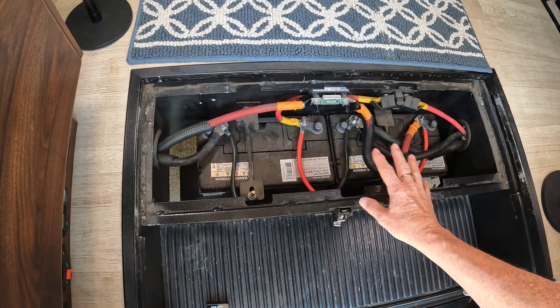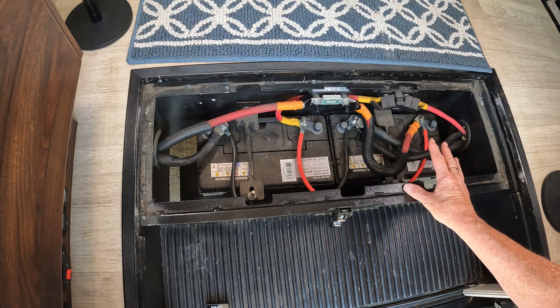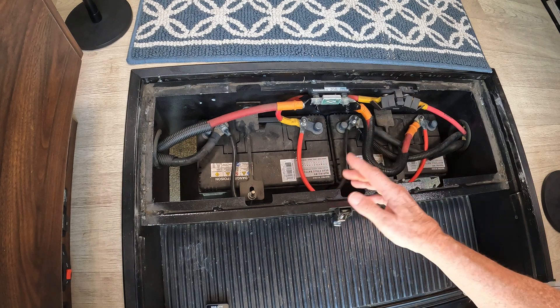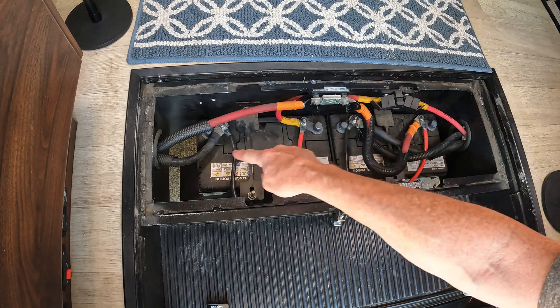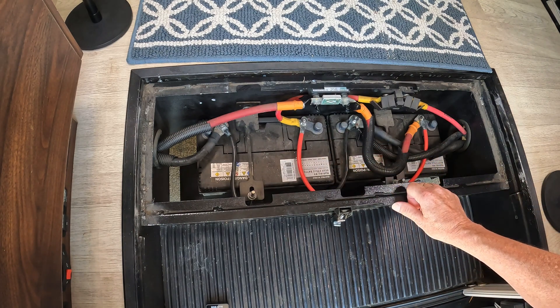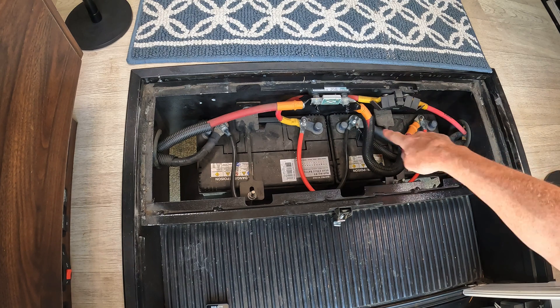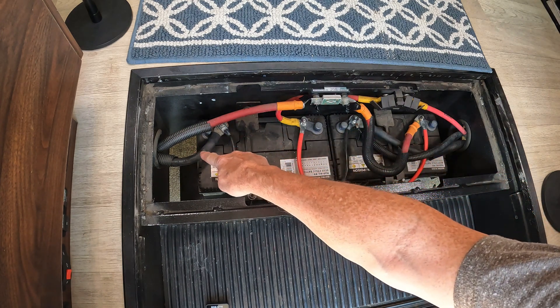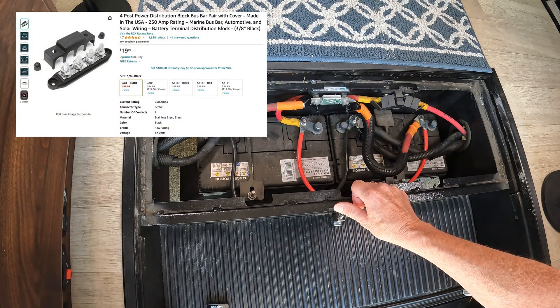If you're replacing this with two lithium batteries, you just need to replicate exactly the setup they have here. If you're replacing it with a single battery, then it becomes very simple — you just connect the positives to the positive terminal and the negatives to the negative terminal, and you won't need the bridge cables either. One issue you may have, regardless of whether you're putting in a single or multiple batteries, is the lengths of these cables. In my instance I'm not going to be able to connect everything to the same terminal without some kind of extension, so I also bought a bus bar to connect those on.